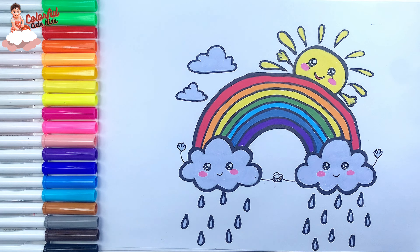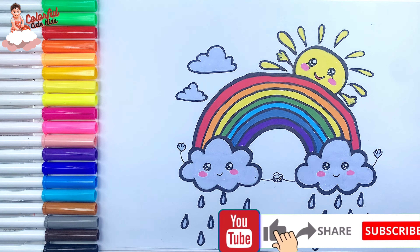Great job! If you like this video, please like this video and subscribe to the channel. See you in the next video. Goodbye!